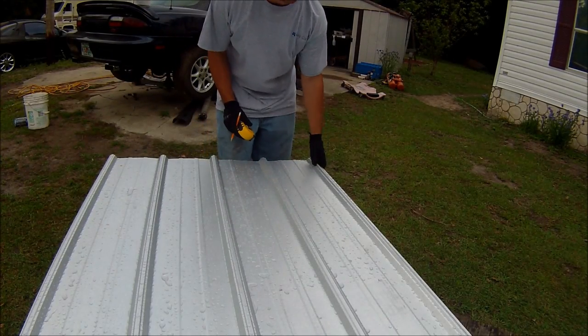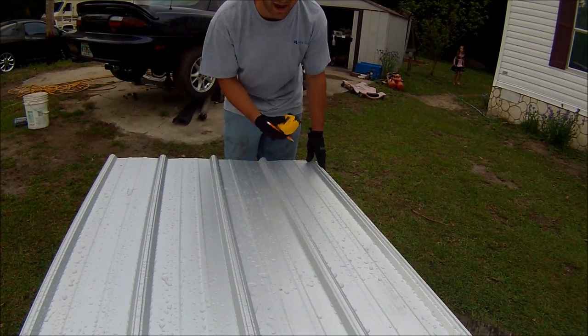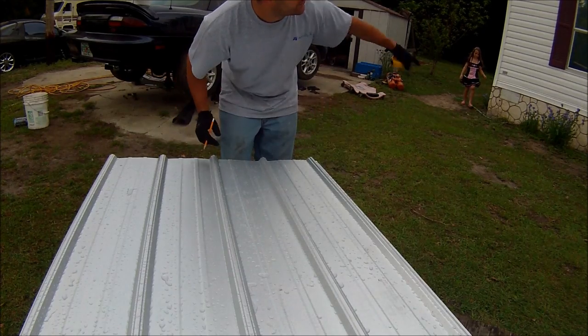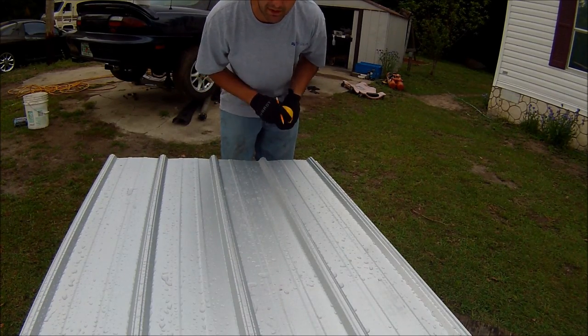Here's what I'm going to do — I'm going to start pre-drilling these panels. It's not required, but here's my mentality behind it: if I stack five or six panels together and pre-drill them all, when they go up there all the holes will match up. They will all be identical, so there's no need for me to screw around up there.